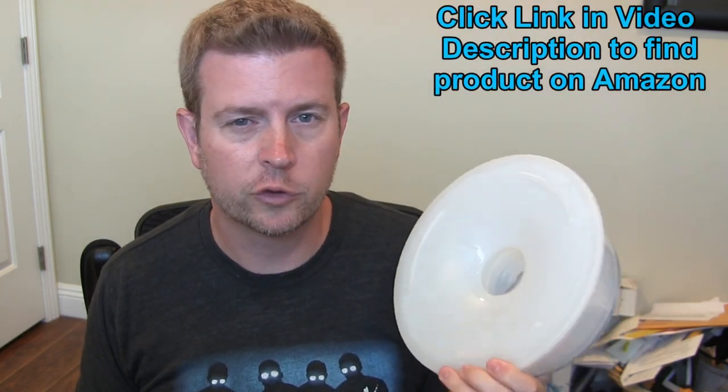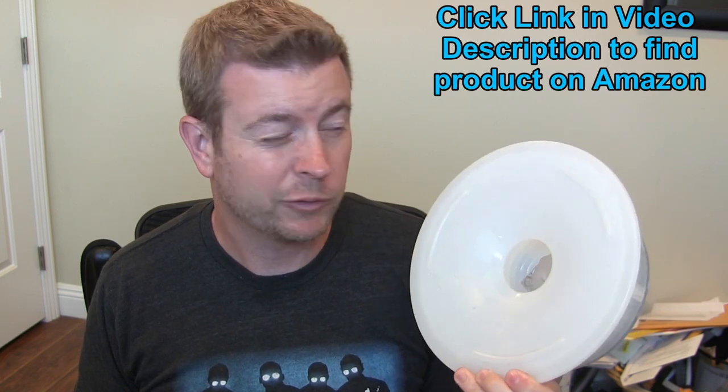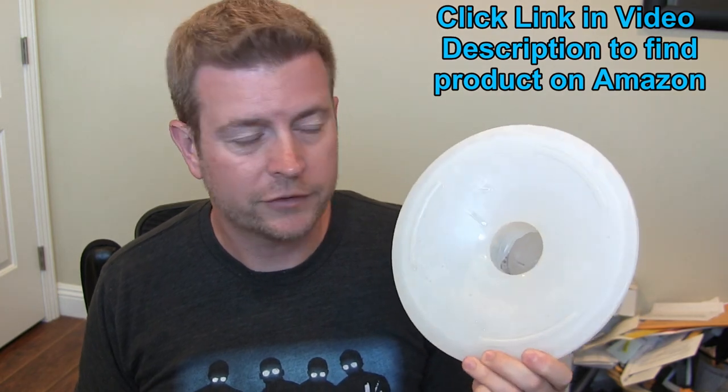That probably sounds a little dramatic, but seriously, this is one of the coolest products we bought in the last — I think we bought this about six months ago for our dog, really for us, because it's a slobber stopper dog bowl. Basically what it does is it keeps the dog from dripping water all over like three square feet around the water bowl in our house.